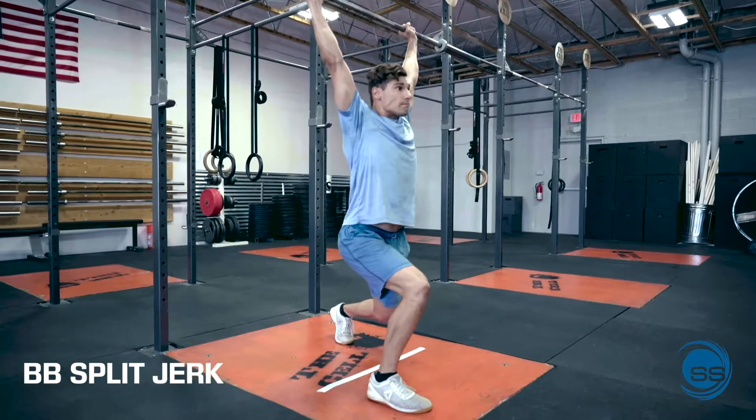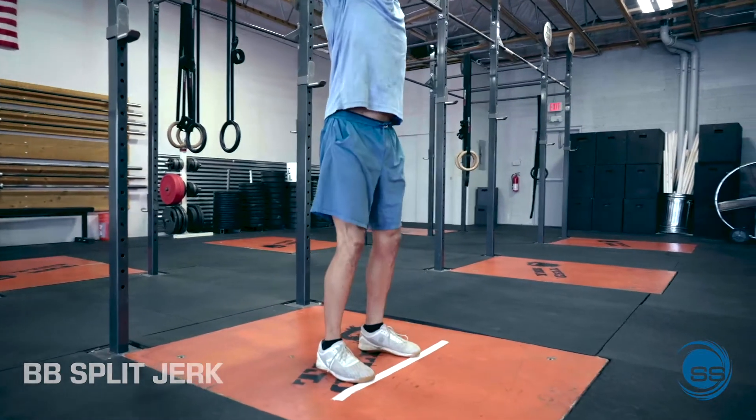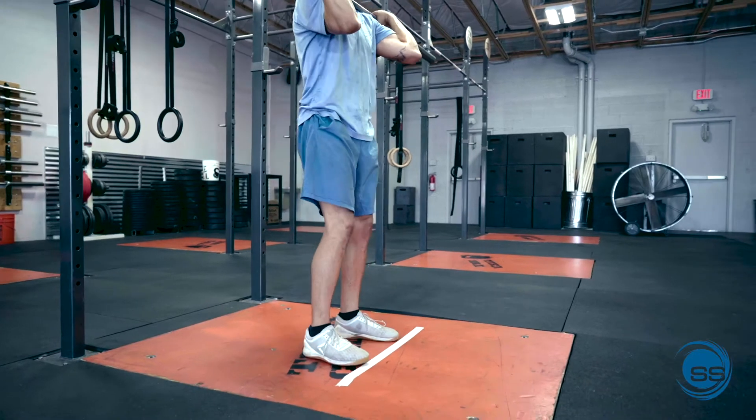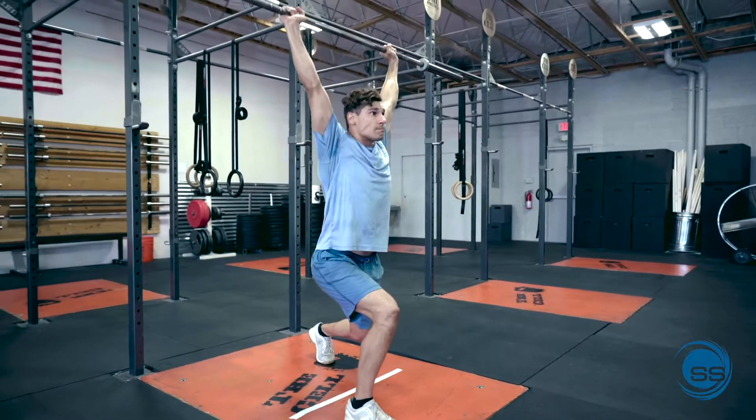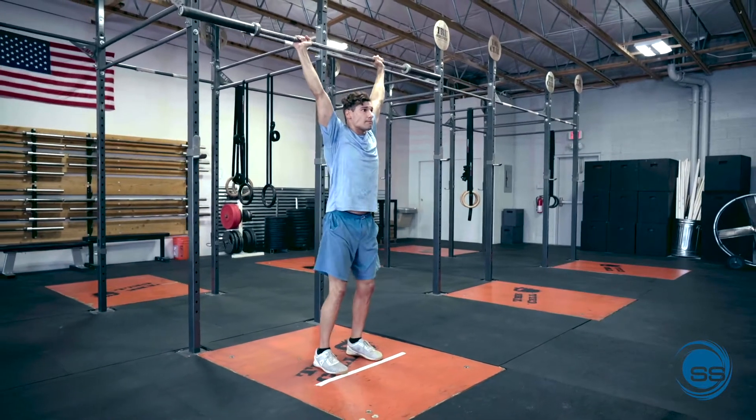Split jerk. With the barbell resting in front of the shoulders with a firm grip on it, the body weight pressure stays in the middle of the feet, with the feet hip width apart and the toes slightly out — we are in our ready position.